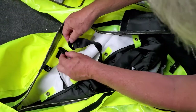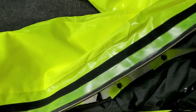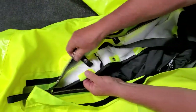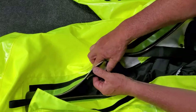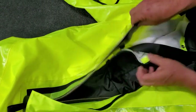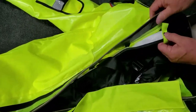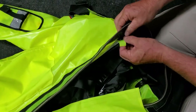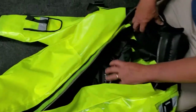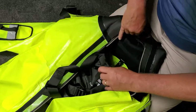Next, locate and fasten the second suspender and reconnect the snaps along the side. Finally, connect all five snaps along the collar and shoulders of the suit.